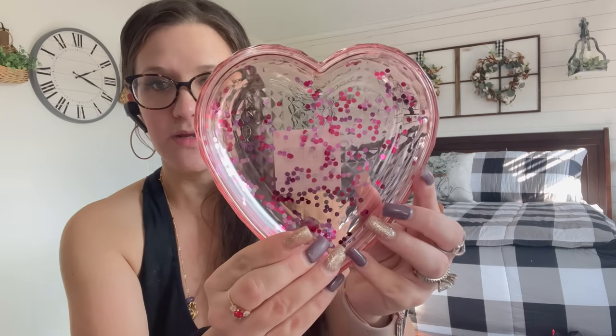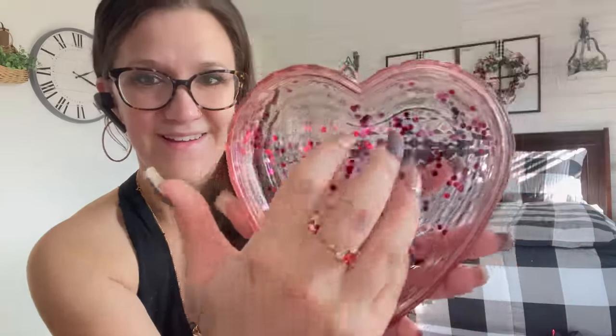The next Valentine's Day item I picked up was this little plate — I feel like it's a trinket tray. I also picked up this, and you can probably see where I'm going with it. I'm so indecisive — I don't know if I should do another Valentine's Day video. Indecisiveness is my worst trait. Anybody else super indecisive?